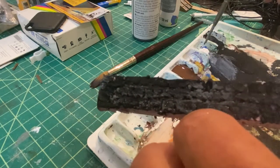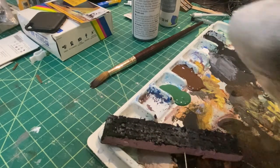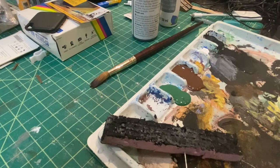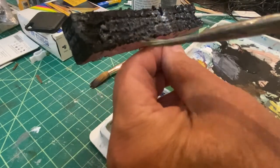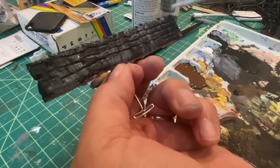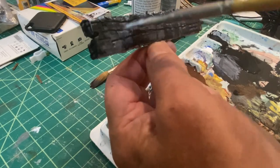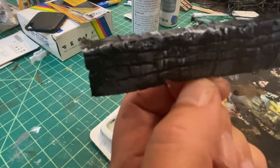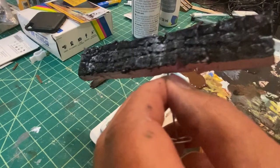Once that's dried off, I'll try and get some white acrylic and once again just get most of it off on the kitchen towel, and then lightly go over the brickwork. Then we'll let that dry.